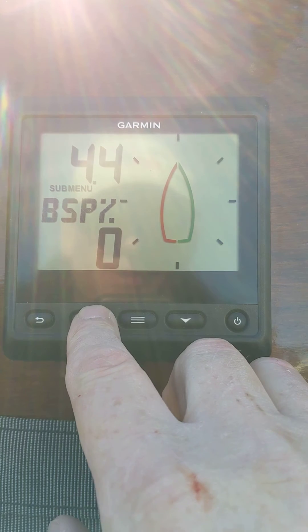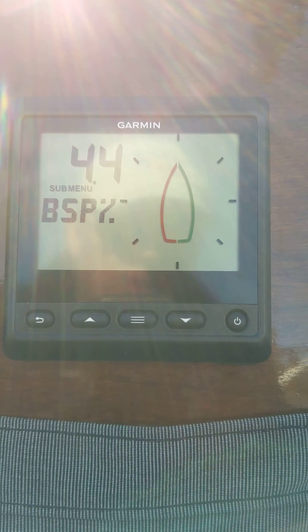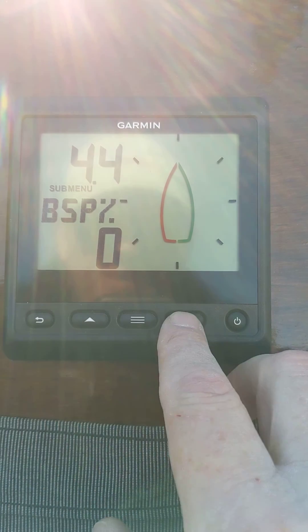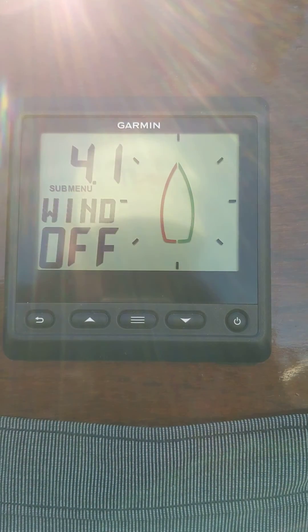Let's see if we can change that — negative one, positive one — so it'll go to the right and left, negative or positive. We're going to put that back to zero because that's what I had it at, and then we're going to go down to wind off again.